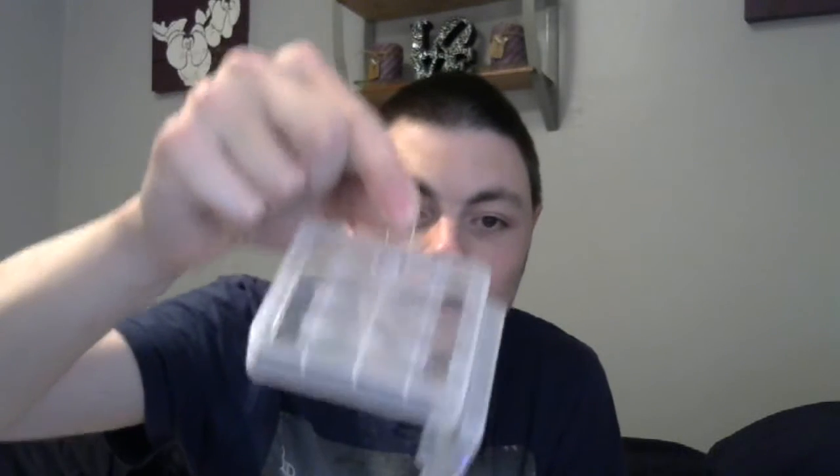I've also got this 18650 case, so when I'm out and about I can take a couple of 18650s with me. This was a couple of quid off eBay - nice, tough plastic with a carrying handle so you can carry it around. You put your 18650s in here, it carries up to four, and they're protected so the metal contacts are not being touched, so they don't explode or anything happen to them.